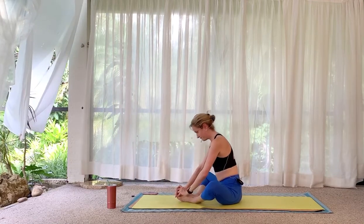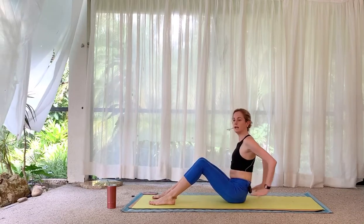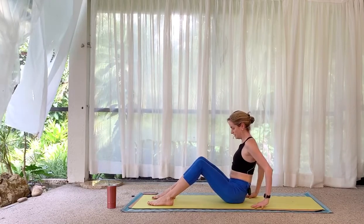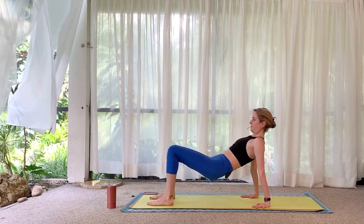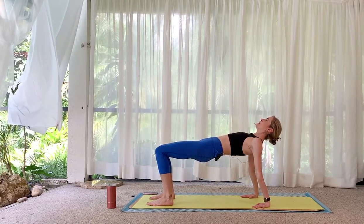Sit up, place the soles of your feet on the mat, hands are behind you for a reverse tabletop — fingertips point toward the heels. Press down to lift, don't let the knees splay. The neck can go back if you're okay with that.